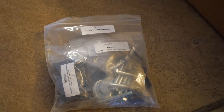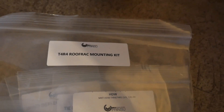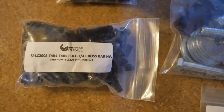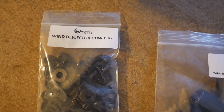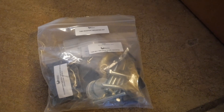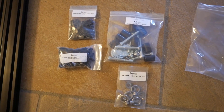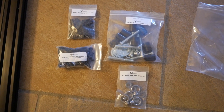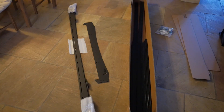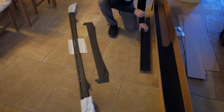The rack did come with clearly labeled baggies with hardware — it tells you what hardware you need to mount it onto the roof, what hardware you need to mount the slats together, and the wind deflector. What it didn't say is how that stuff is supposed to be assembled, torque specs, or anything else important relating to that. That being said, it's about as easy to put together as a Lego set once you figure out where everything goes.